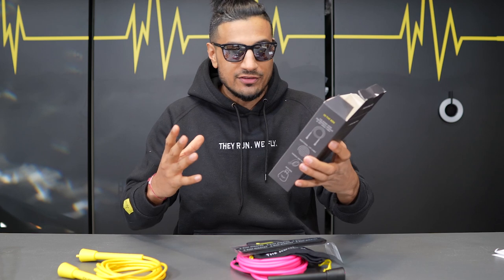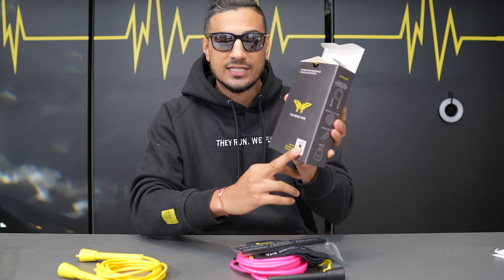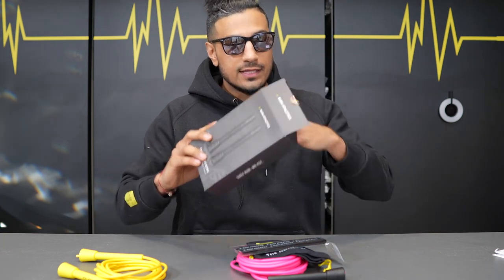Bearing in mind as well, on the box we've upgraded a few things. We've got a little scannable QR code. It's also a little bit more environmentally friendly — we're trying to do our bit for the environment as well.